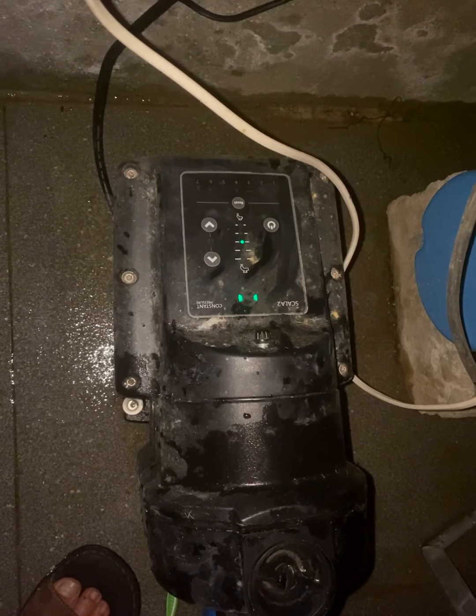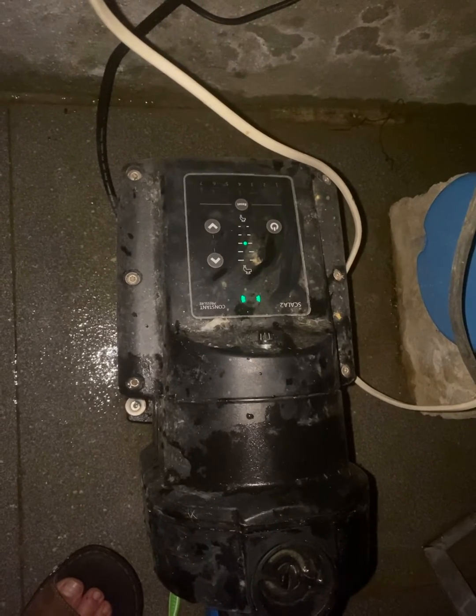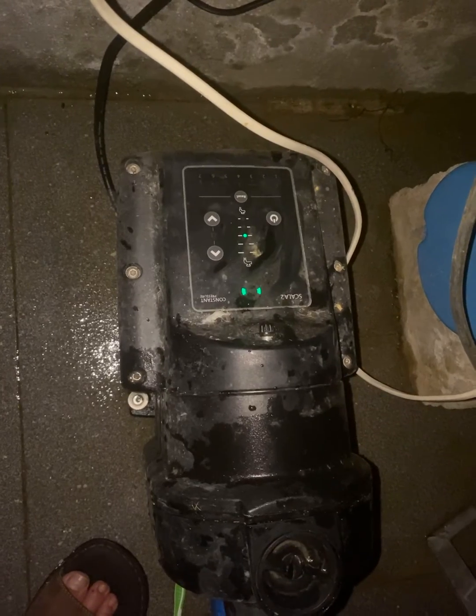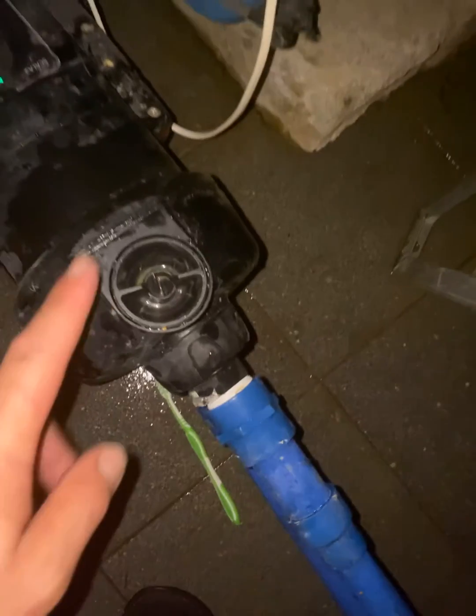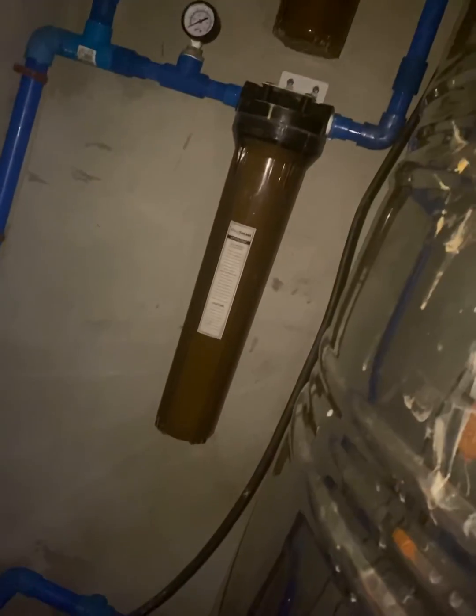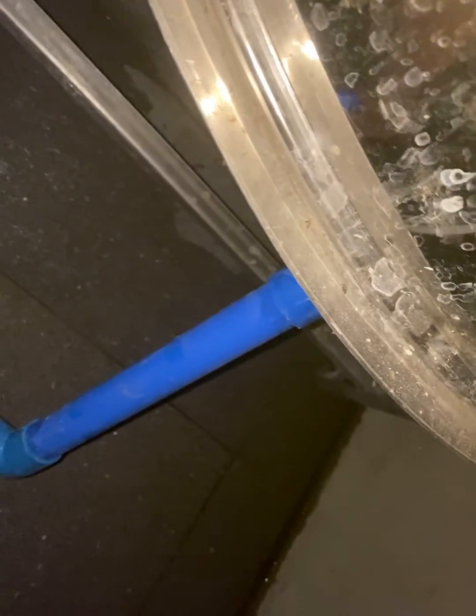I quickly consulted the Grundfos diagram, which they kindly have available online, and discovered there are two valves that need cleaning. Here in Southeast Asia we use deep well water, and though it's filtered, we still have some contamination in the supply.